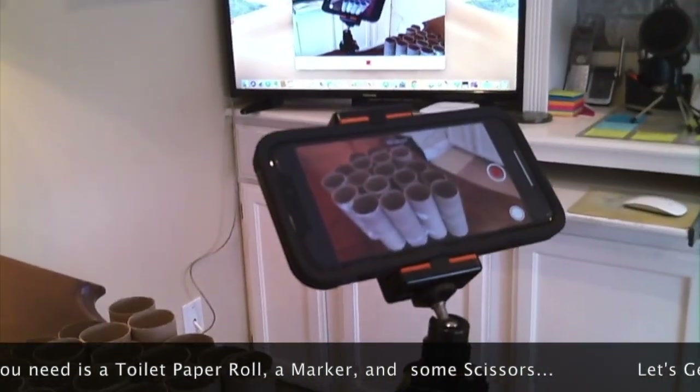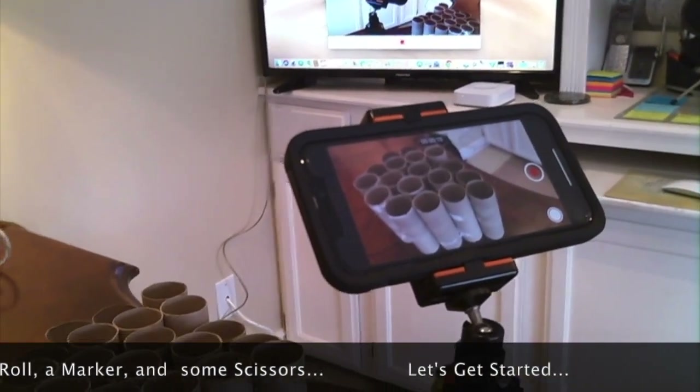All you're going to need is a toilet paper roll, a marker, and some scissors.